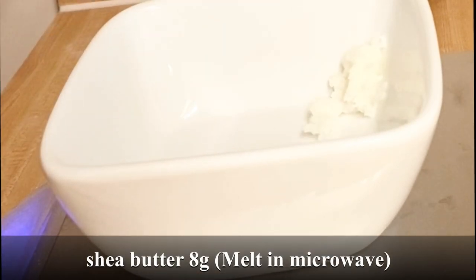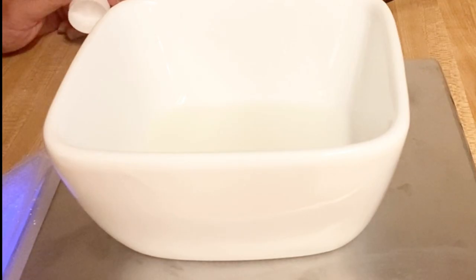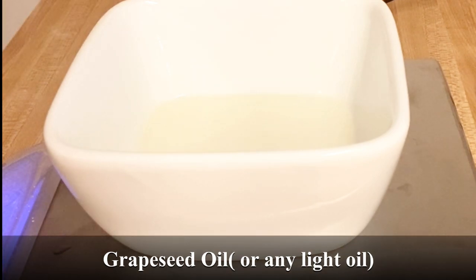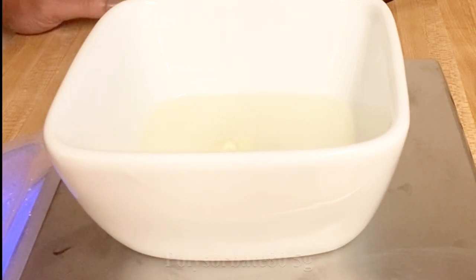Now we're going to mix the wet ingredients. I'm going to add my shea butter — I'll melt it in pasta oil — and then grapeseed oil. I do mix up my oils with the bars, so if I have my bar soap made with grapeseed oil, I make the matching bath bombs.